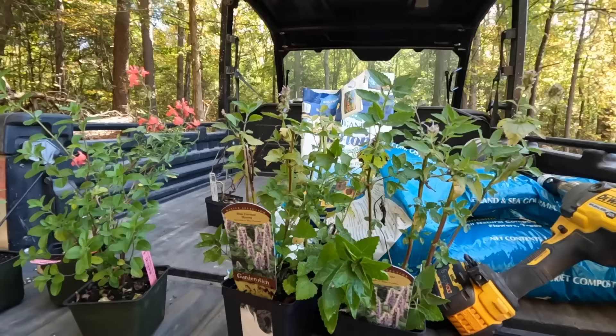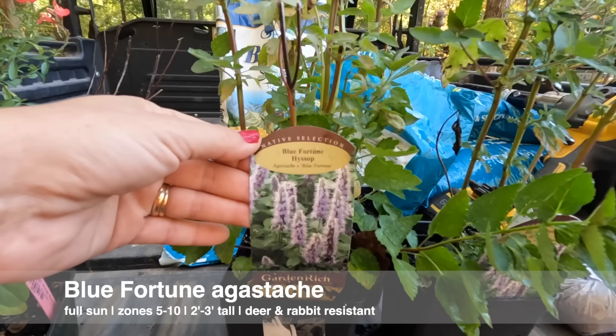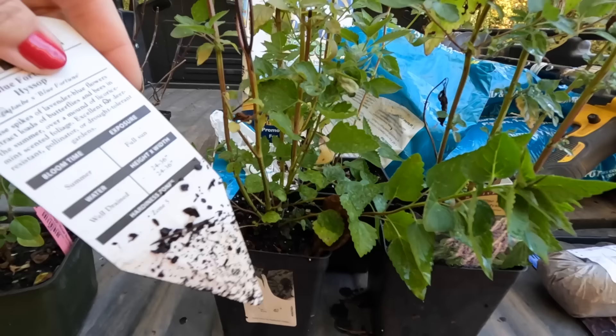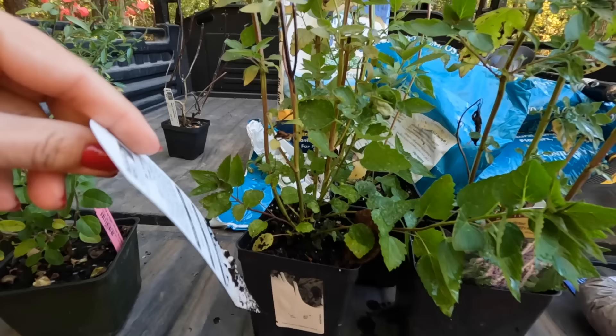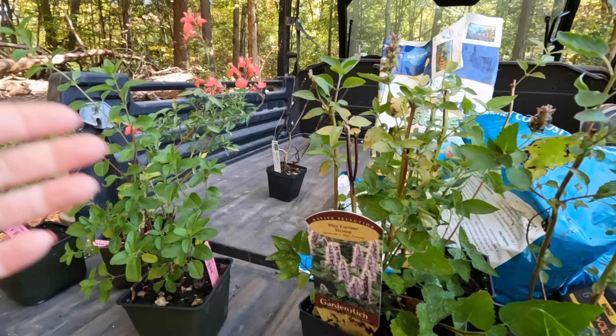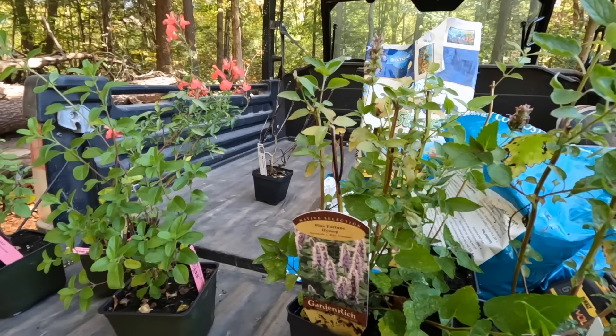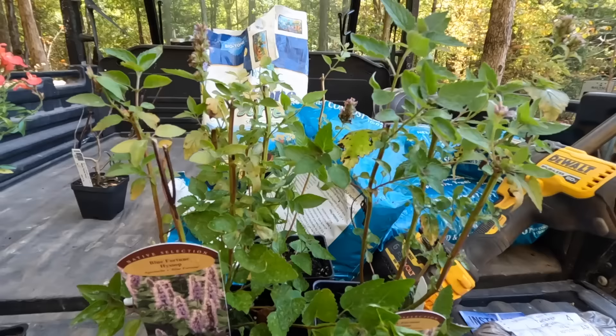Next, not a new plant to us but going into the ground here for the first time: hyssop, or Agastache. This is 'Blue Fortune,' a very well-known cultivar of Agastache — the tag says 'native selection.' It will get a nice size, two to three feet by two to three feet, full sun, with lavender-blue spikes that butterflies and bees absolutely adore. I forgot to mention that Salvia greggii is also in the mint family, so if you crush the leaves it'll have a minty fragrance — that's what makes them deer resistant. My sweet friend Tina gave me three of these; they'll make a beautiful presence in the garden.